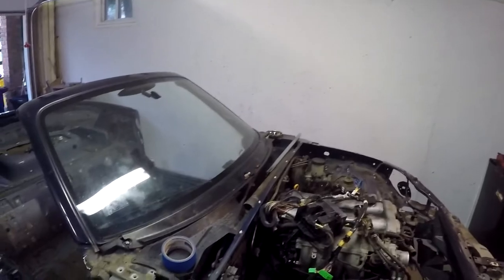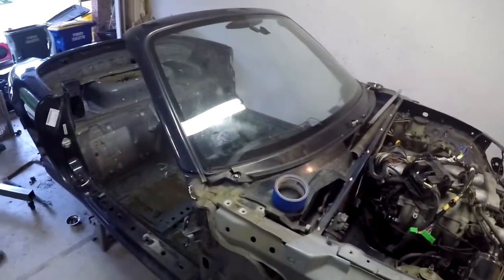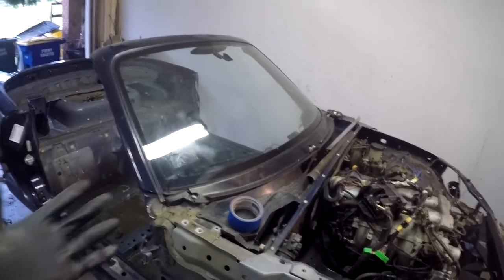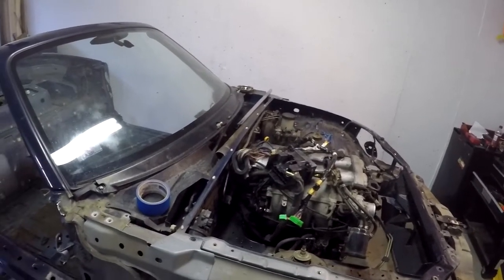Next up, obviously we're going to strip everything else out of here and pull the tub off. We've got the entire chassis that we'll then pull out and send to powder coating, then wait about two to three weeks on that. Hopefully the kit gets here pretty soon — we'll just have to wait and see.